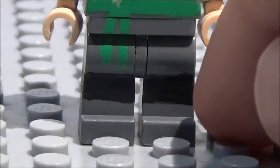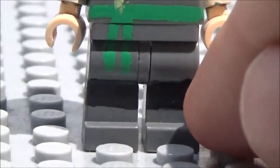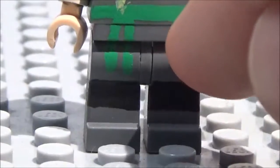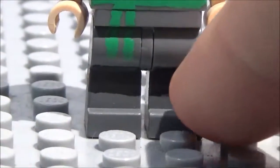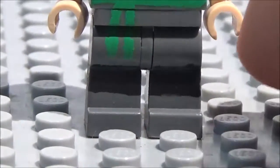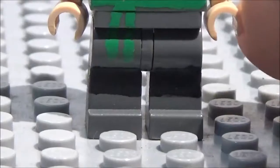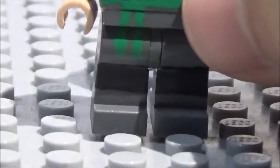For his legs, as you see here, the base of it was just dark gray. This is before I started painting most of my minifigures — I just used the actual Lego official colors. I painted on this with a paint marker. I used to use paint markers before switching over to paint. This is all black paint marker right there, as you see. Pretty simple.